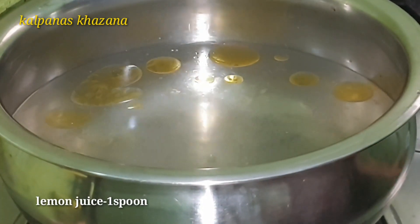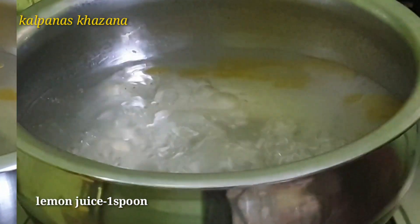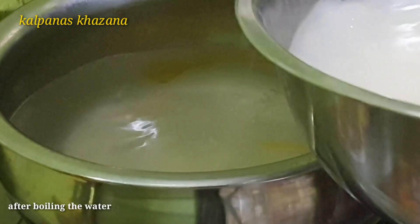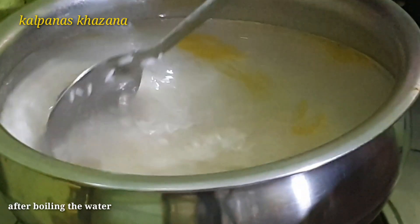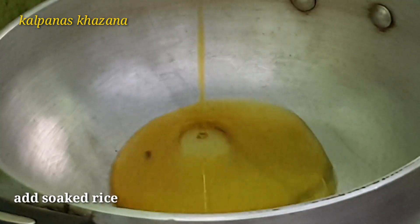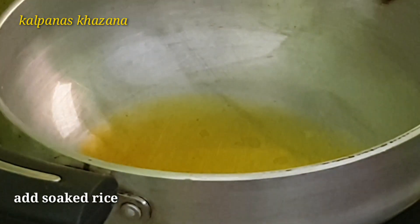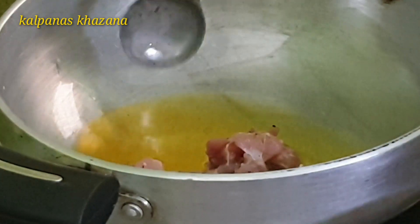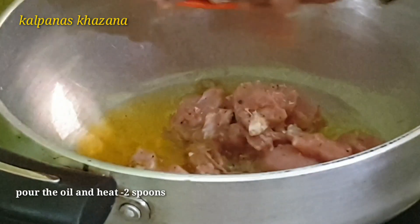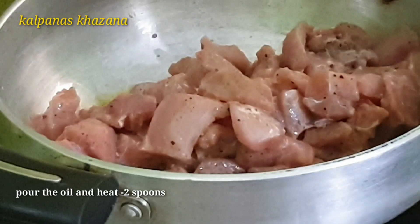Mix the batter well. After mixing, put 2-3 teaspoons of oil in a pan on heat. After the pan is hot, I will cook the chicken.